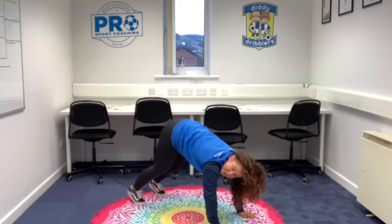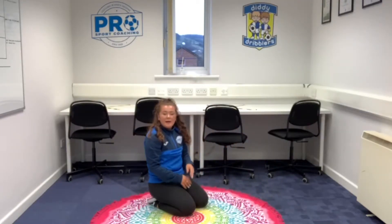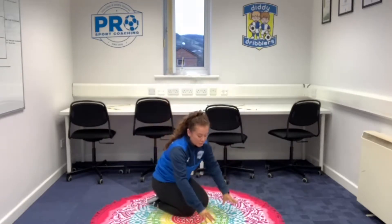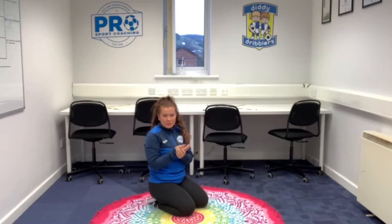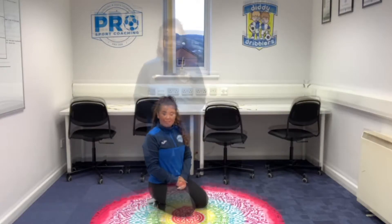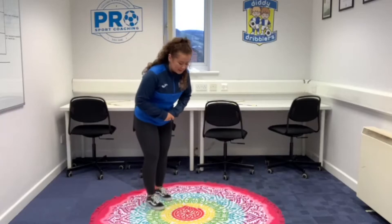Coming down, bring your knees to the floor and sit back. It's really important that we have our hands flat so we're not putting all the weight onto our fingers. We want the weight distributed through the palms of our hands, which keeps us nice and secure and safe. The next pose is the table, staying on our hands and knees.